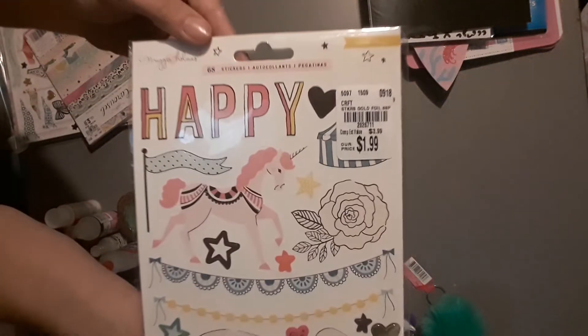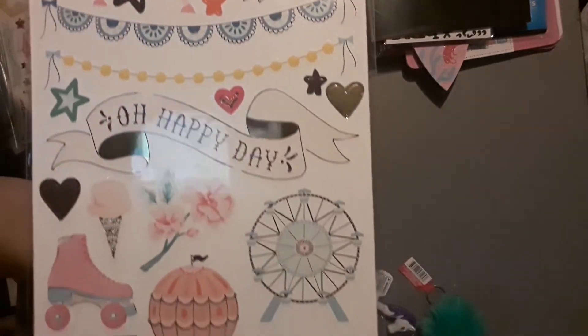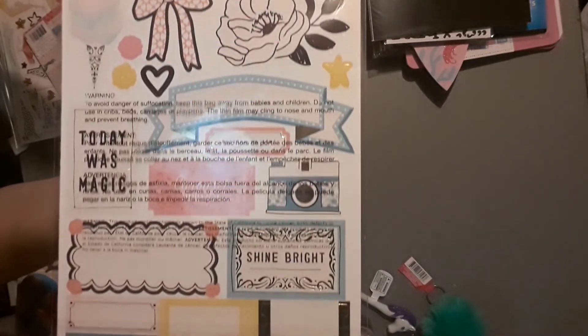I found the Maggie Holmes Carousel collection and I was super duper excited! I had to put back my Authentique paper because I had a budget. These are the stickers with gold foil — the item number is 2026711 and they were $1.99. They're on the front and back. I mean, we pay a dollar at Dollar Tree for one sheet of stickers, so two dollars for all these matching stickers is a really good deal when you think about it.